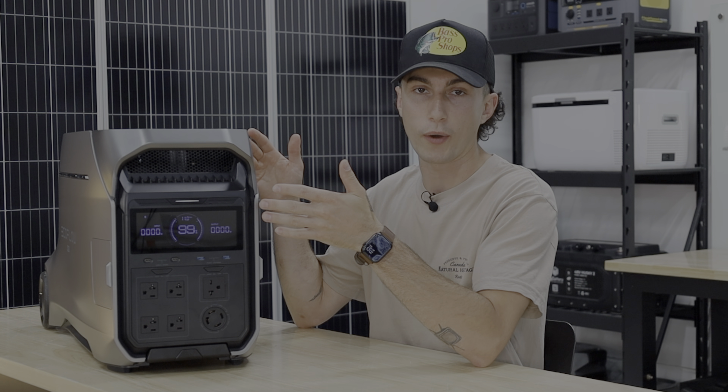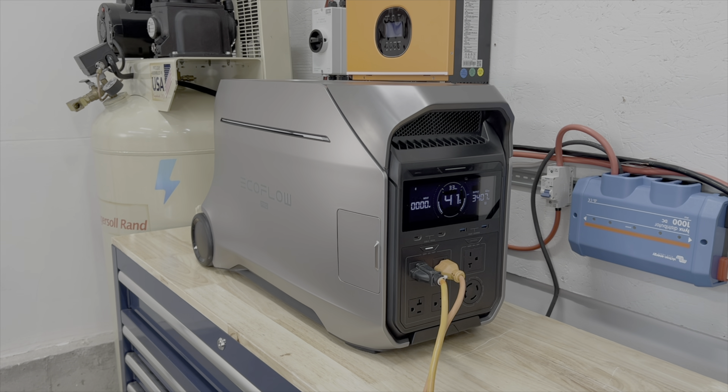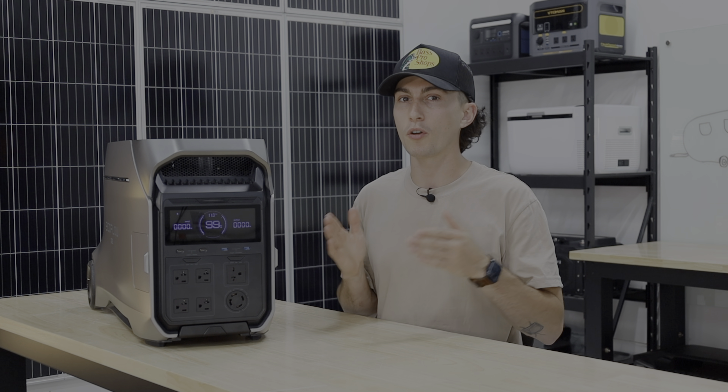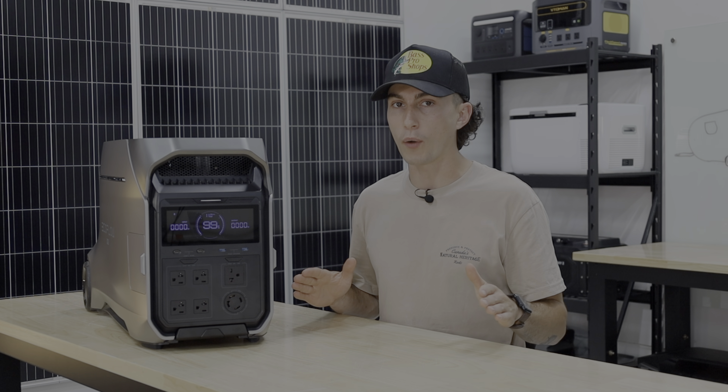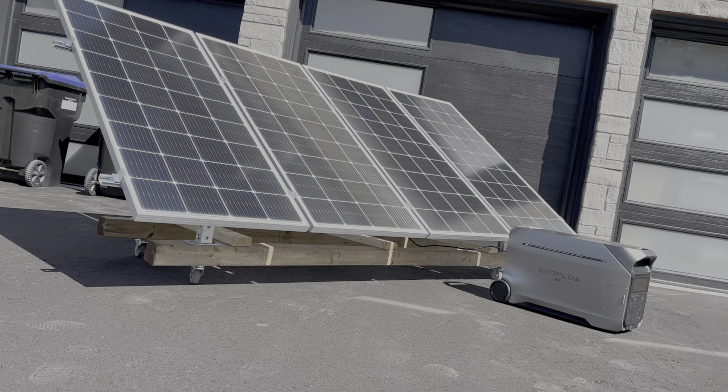When it comes to the sound test, this thing is actually pretty quiet under about 2,000 watts. Over 2,000 watts you can hear it, but it sounds way better than the original Delta Pro used to sound. It's nowhere near as quiet as the Delta Pro Ultra though — the Delta Pro Ultra is basically dead quiet. This one is medium; it's not bad.